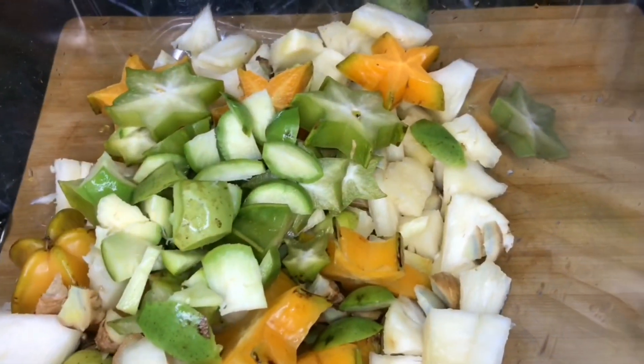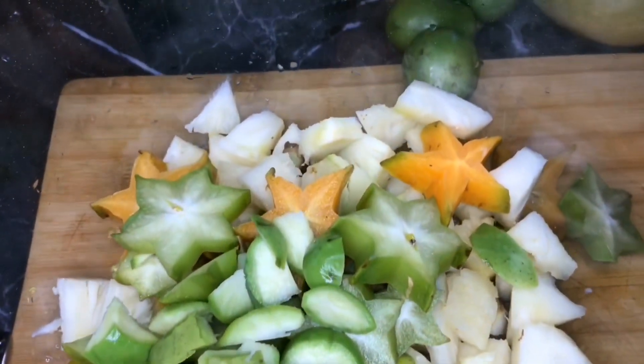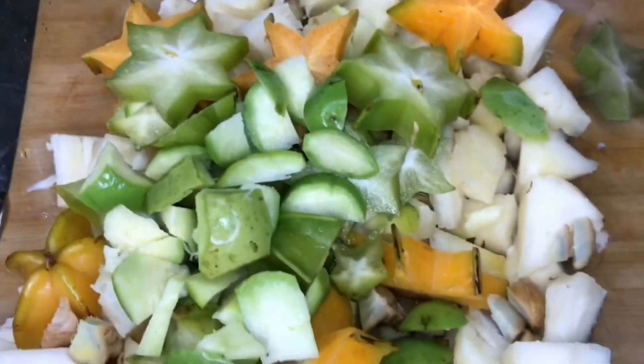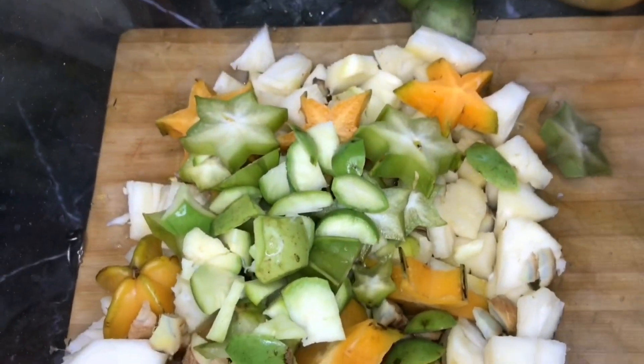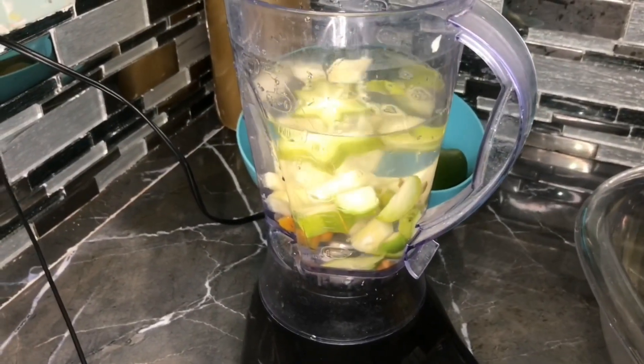I am using ripe and green star fruits. I cut everything in small chunks so that they can fit into the blender. I've added four cups of water to my blender and will be putting everything together in the blender now.